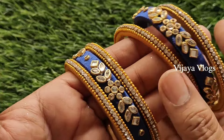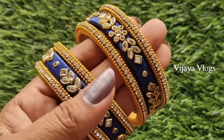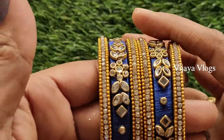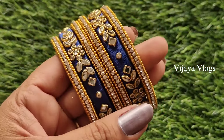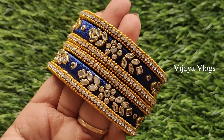I will set the 4 cut bangles and 2 cut bangles, the same way I have to set it. I hope you like, share, and subscribe.